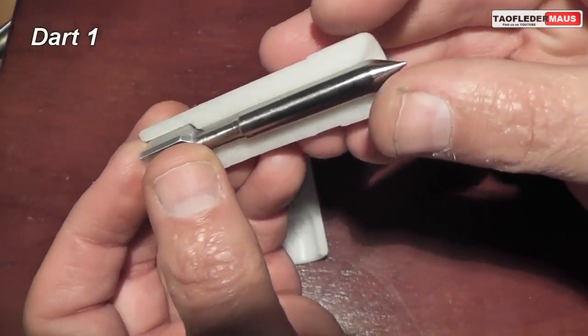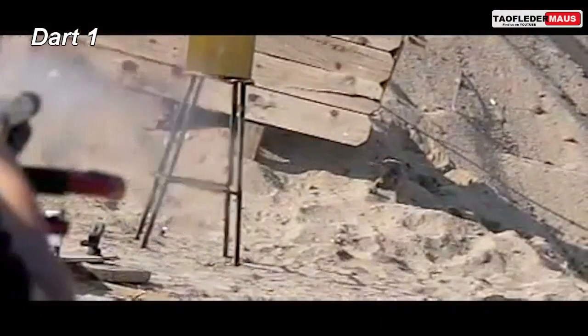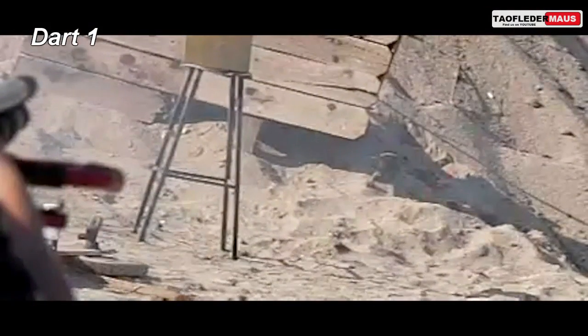First we'll try dart number one. Dart one was a failure, and also a failure on my camera work.